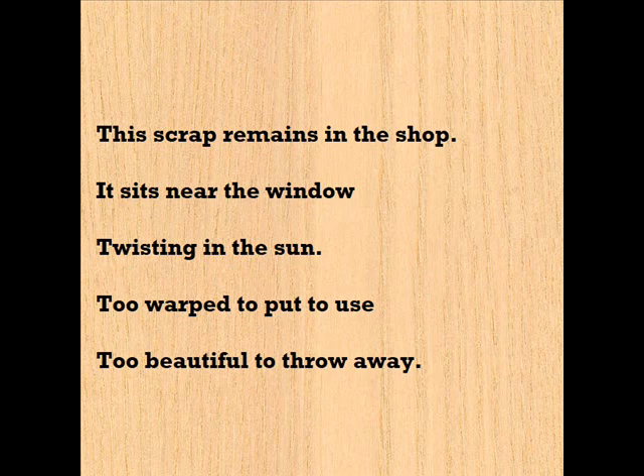It sits near the window, twisting in the sun. Too warped to put to use. Too beautiful to throw away.